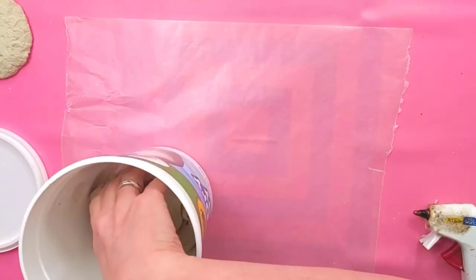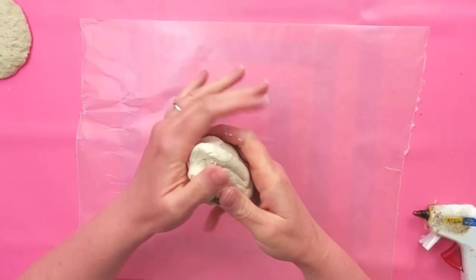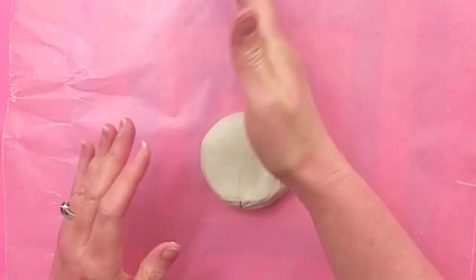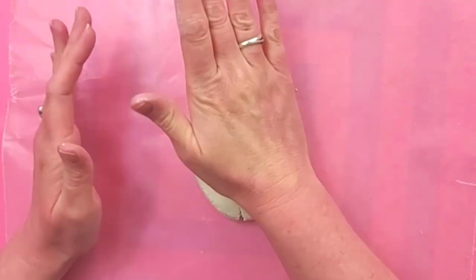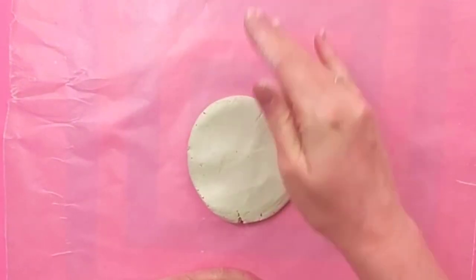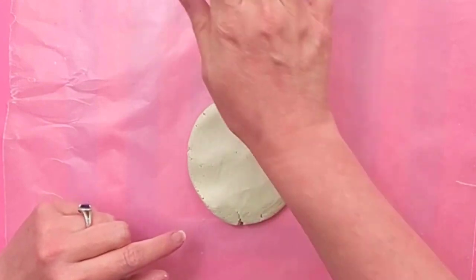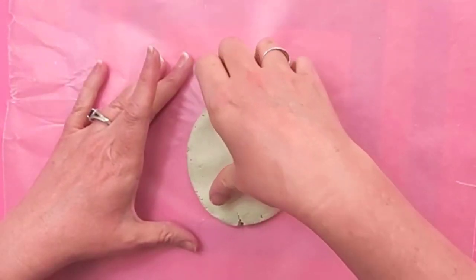So we'll start out by making the burger. I'm just going to get some of my Crayola Air Dry Clay, condition your clay, and then just roll it into a ball and then we're going to press it out into a circle. Make it as big as you want, as thick as you want, and if you get little cracks on the edge that's okay because burgers have all those kind of details on them.